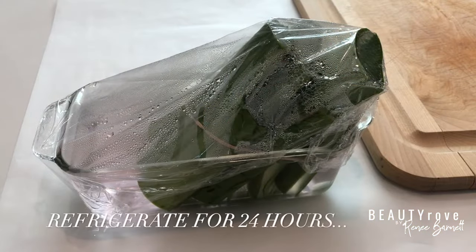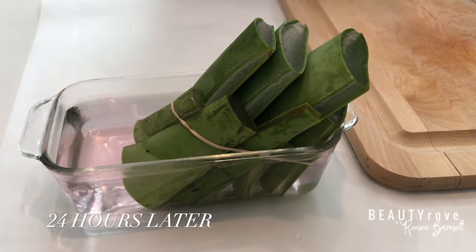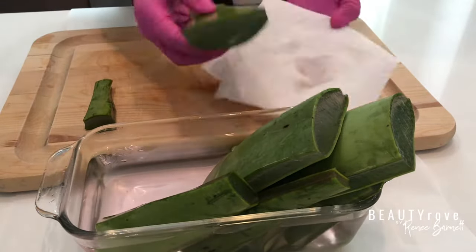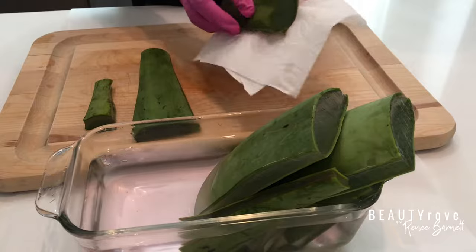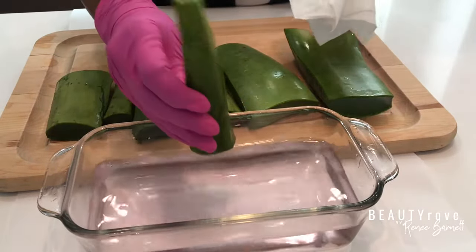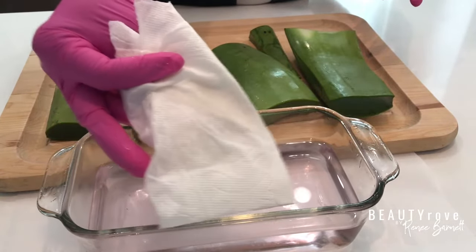I'm just going to let my aloe sit overnight in the refrigerator and continue to drain just to be safe. So the next day, I removed the aloe from the water. And as you can see, the water actually looks very clear, meaning there was not any latex left in the water. You can also see that from the paper towel, which has no yellow latex on it.